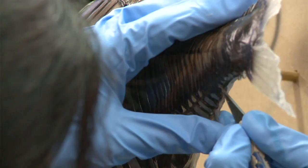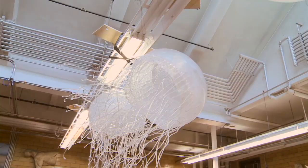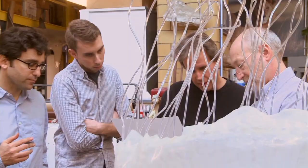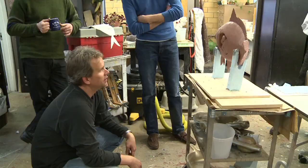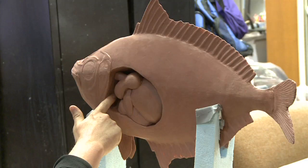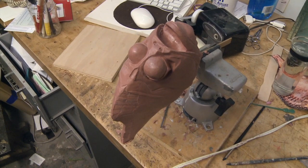All our work here has to be really accurate scientifically. So we work very closely with the curators, in this case John Sparks, who comes on a weekly basis to check all our work and review all the models we're working on and give us the okay on whether they're accurate, especially when we're dealing with some of the fish models and creatures below the surface in the abyss.